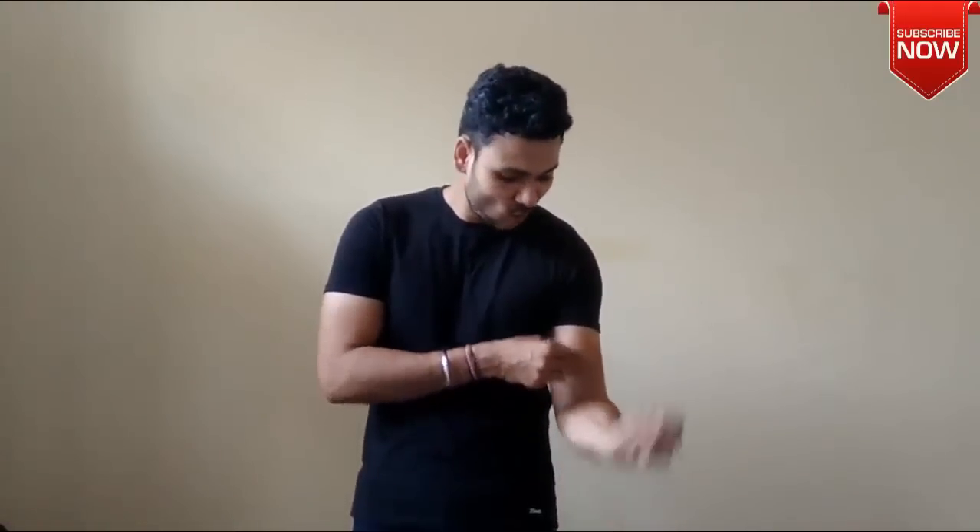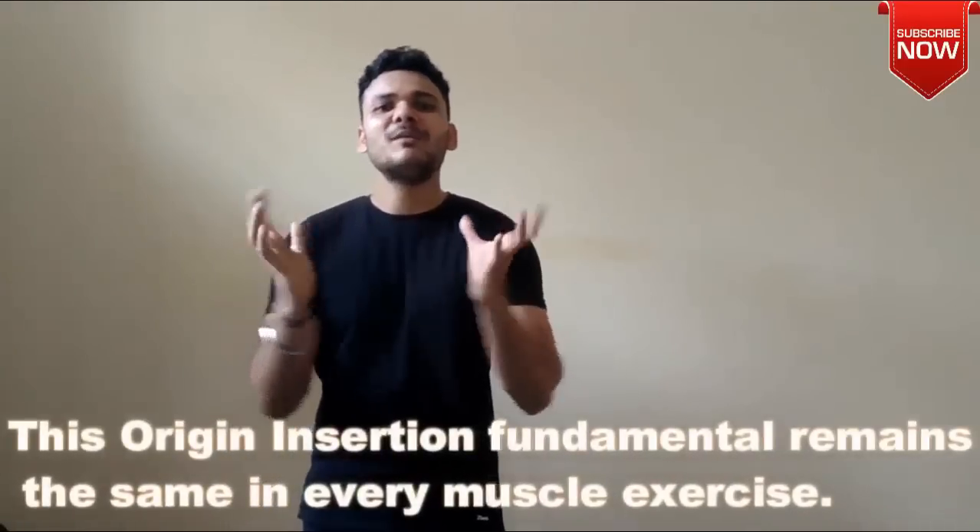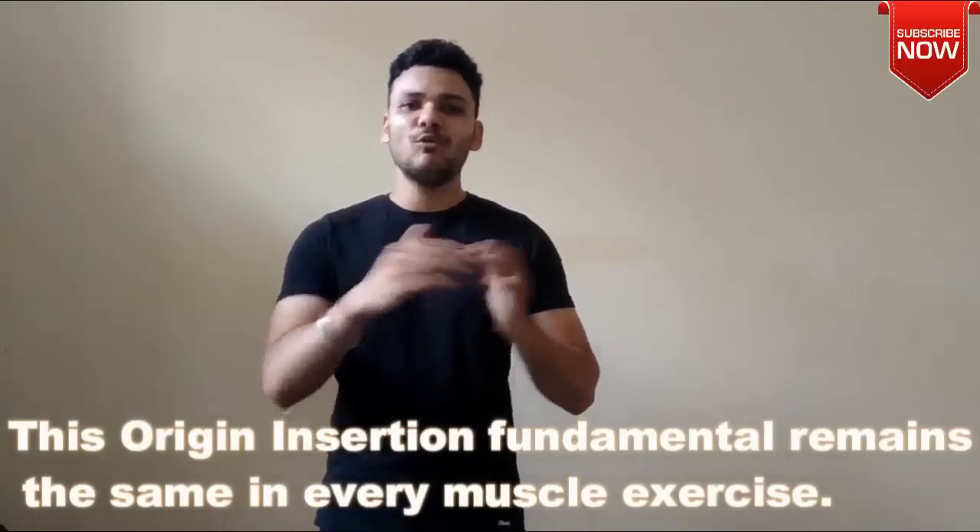For example, take a small example of the biceps. The origin of the biceps is at the humerus bone and the insertion is at the radius bone. When we curl it, the muscle moves from the insertion toward the origin. When it does that, it comes under load — muscle tissues break down, causing micro trauma. Then it becomes tension, and it grows.